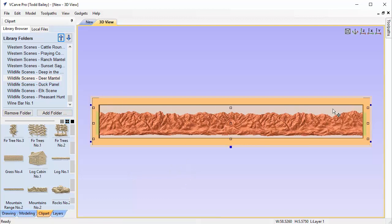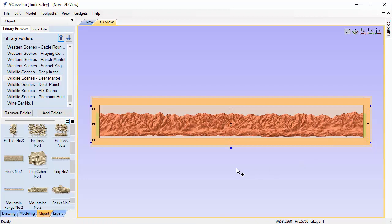Now that we understand how the levels work — the border level is being merged into the layout level — we're going to delete the duck because we don't want him there right now. Let's start creating our actual mantle layout. We go back to the clip art tab and from the Deer Mantle we bring in the mountain range number two — we double-click it and it pops into the center of our job space.